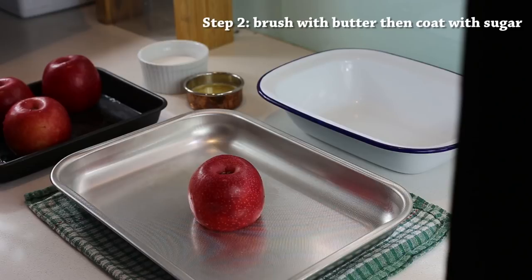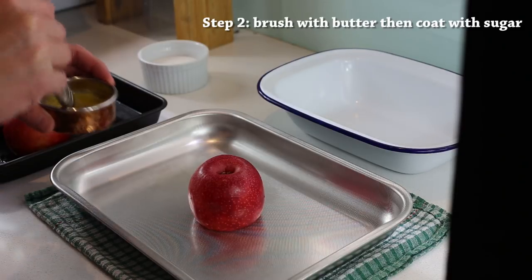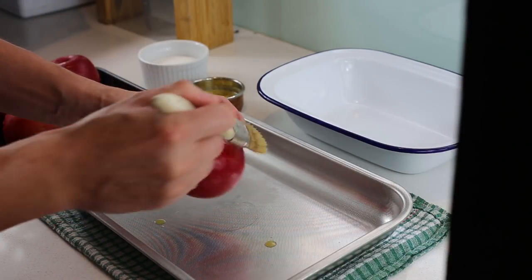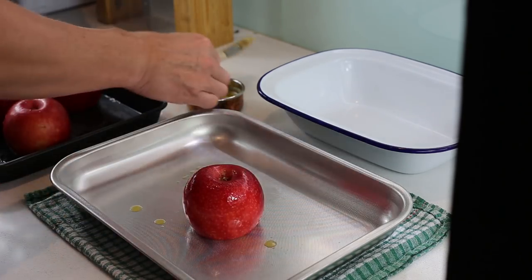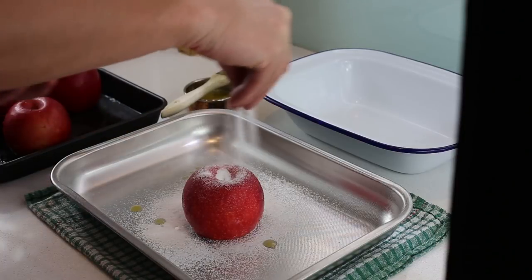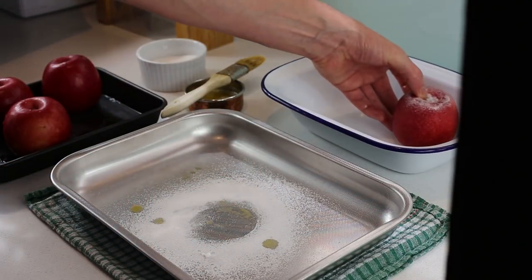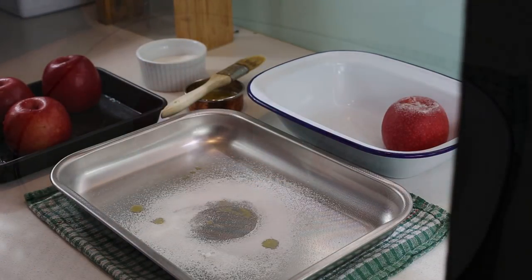Once you've cored all your apples, the next step is to melt a little bit of butter in a pan and, using a brush, coat the apple everywhere. Then you sprinkle the apple with caster sugar, remove the excess, and place them gently on the tray. Repeat the same process for each apple.